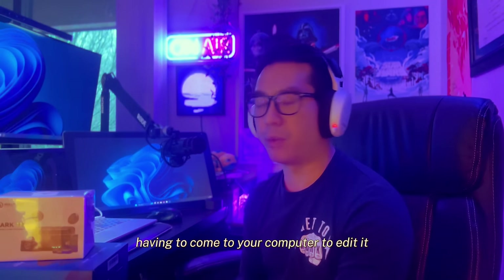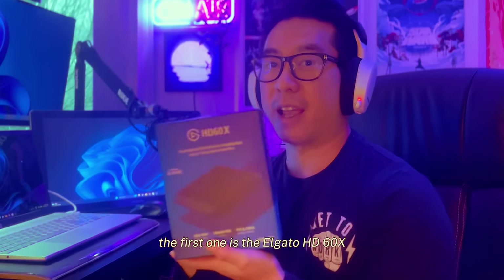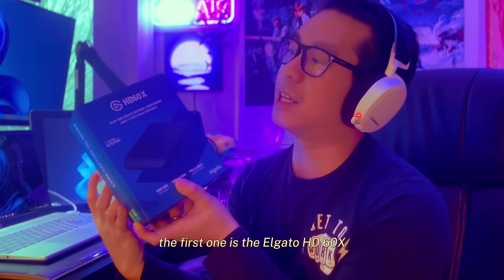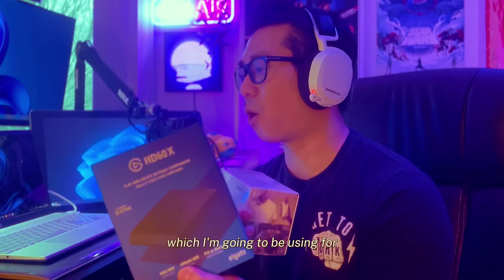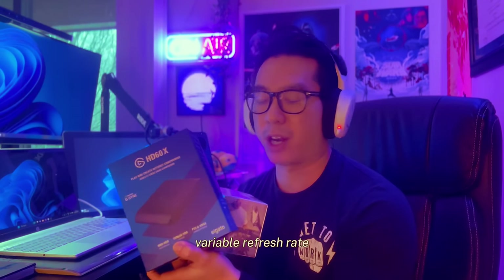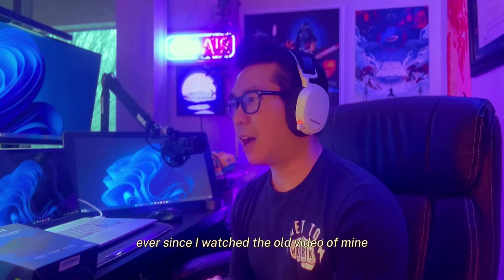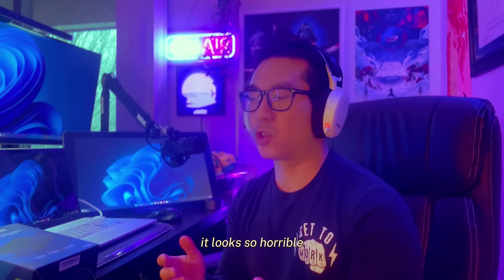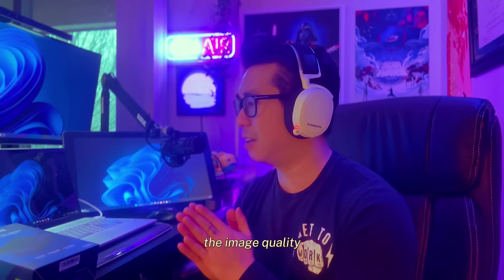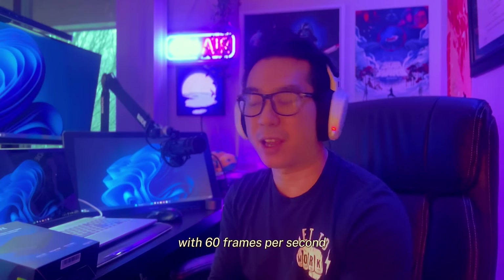I have two new things — the first is the Elgato HD 60 X, which I'm going to use for streaming video games. It has special features like VRR (variable refresh rate) and pass-through, which are going to help our capture so much better. Ever since I watched my old videos, the image and video quality looks terrible, but with this one we're going to capture 4K at 60 frames per second and it's going to look so smooth.